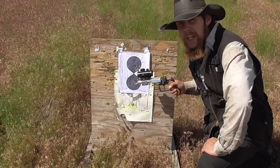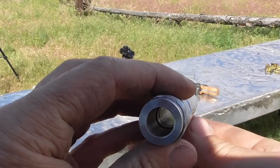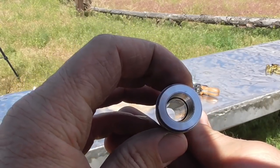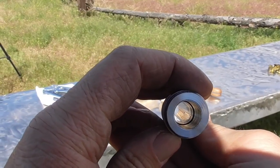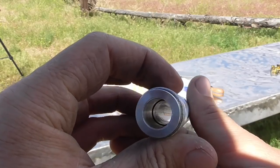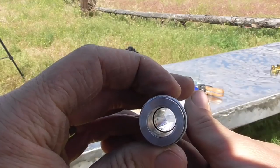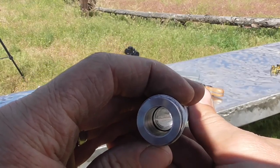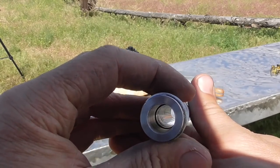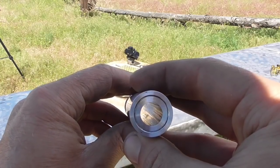I went ahead and cleaned the barrel so that we can look at the bore now that we've put some rounds through it. Looking at the bore, I can still see the rifling, but I can also see definite signs of wear. I've seen commercial steel gun barrels that looked like this before, but those had many thousands of rounds put through them, whereas this one's only had about 25.